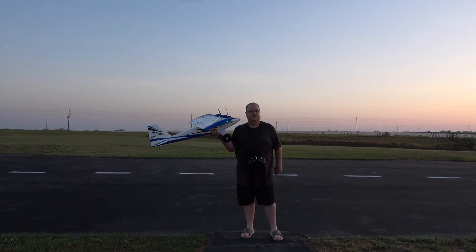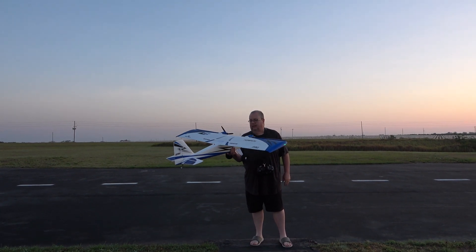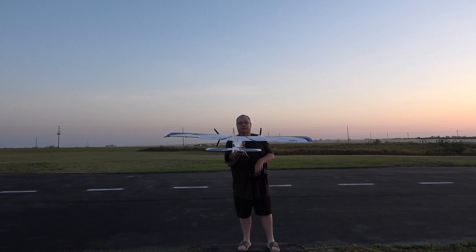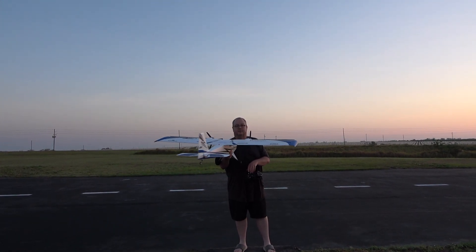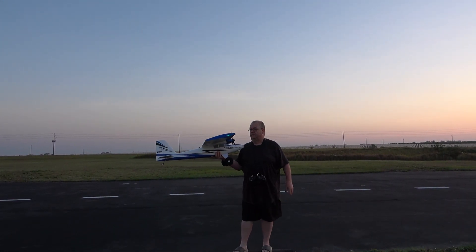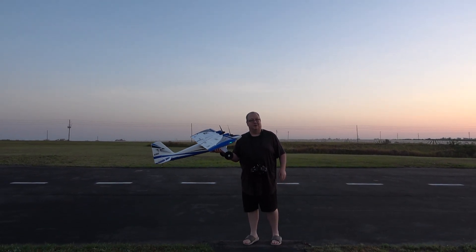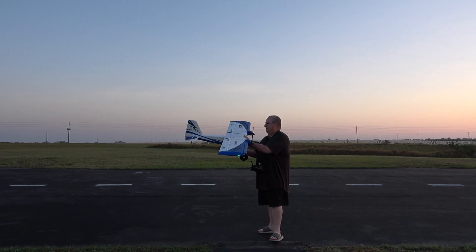Right now she's in perfect shape. My flaps aren't fluttering anymore. So let's take this beautiful 1.6 meter wingspan beauty up. What do you say?